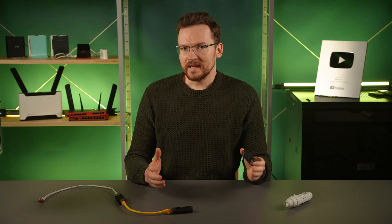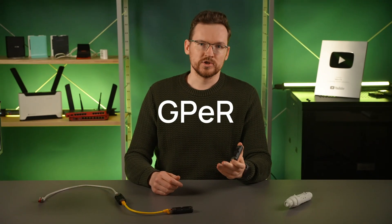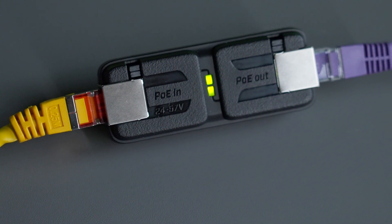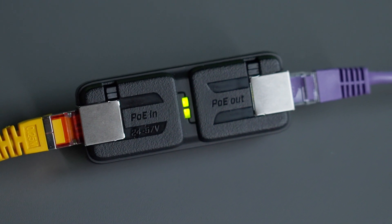Sometimes there are things that we need and don't even know about. Have a look at this. Do you know what it's for? We call it GPR, which stands for Gigabit Passive Ethernet Repeater. It was designed to extend the range of your Ethernet cables when you need to cover more than a couple hundred meters.